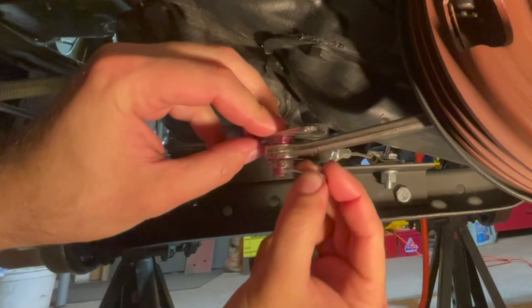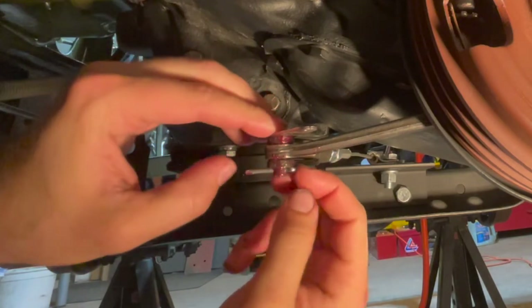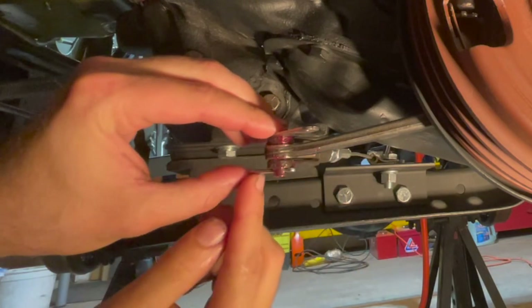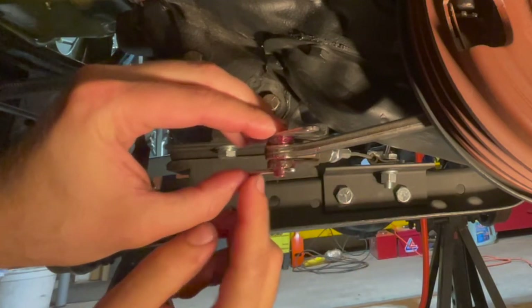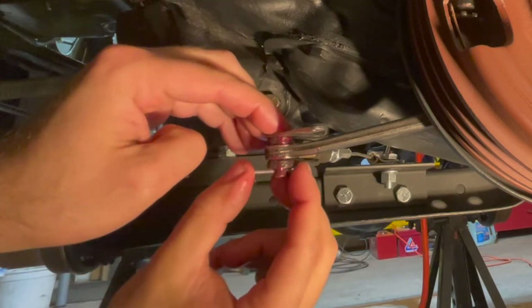With your cotter pin, stick it through the hole. Make sure you find a cotter pin that is suitable in size and fits the hole nicely. We need to cut the cotter pin because it looks fairly long — you don't want it too crazy long or it'll snag on stuff from underneath when you're doing some crazy off-roading.